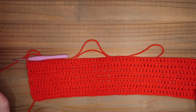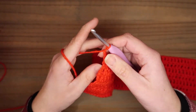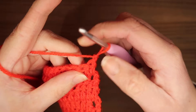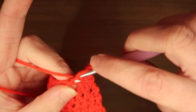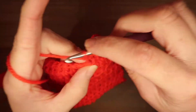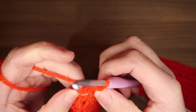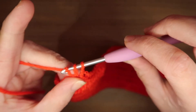I have 7 rows of 61 trebles. Now I make 1 chain and turn my work. You're going to single crochet into every stitch. Skip the stitch directly below on the right — go to the second one and make your first single crochet. Continue in every stitch. At the end, make your last single crochet into the 3rd chain of the turning chain from the beginning.